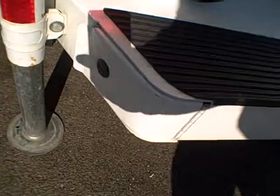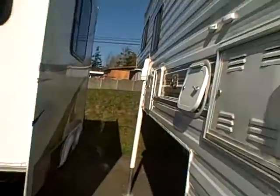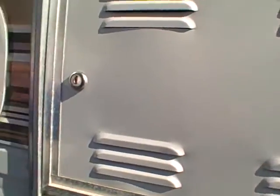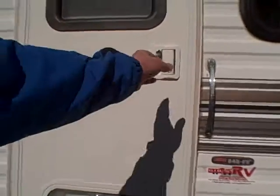We have storage with two locking outside compartments, stainless steel fasteners, an outside shower, and a battery compartment. You can see there's no damage — well, there's a little bit of a dent right there — but even the graphics are in good condition on this coach. Let's take a look at the interior.